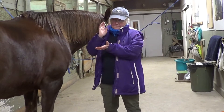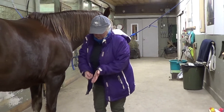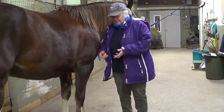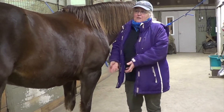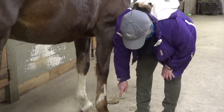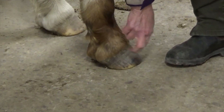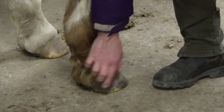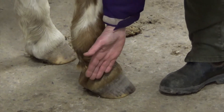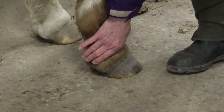Depending on how much pressure there was and how much that pus wants to come out, it can really spray across the wall sometimes when the vet finally nicks it — it's black pus that just comes streaming out. It can be quite dramatic, or it'll just dribble down the horse's foot. If the farrier isn't available or isn't able to find it, generally our experience has been that it usually will resolve by coming out through the back of the horse's heel — the softest area. That's why when we soak a horse's foot, we always make sure the water goes over the coronet band to get all of that nice and soft.